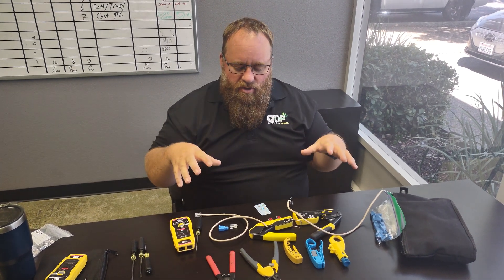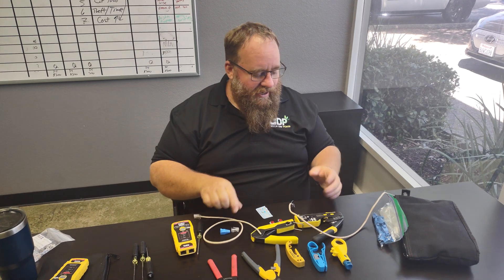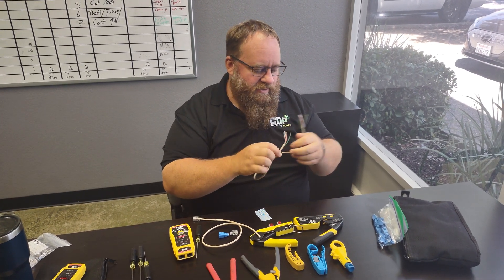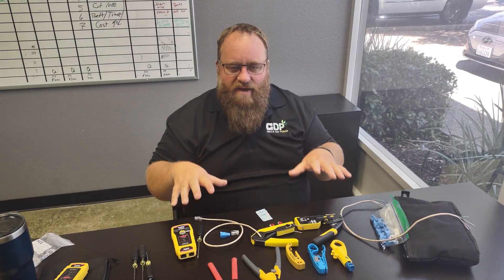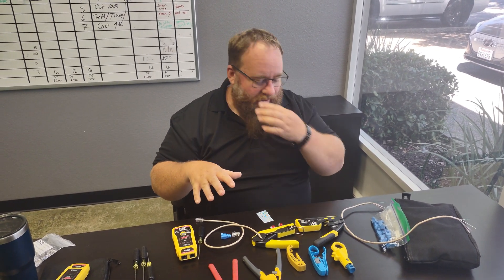Today we're going to be talking about how to set up an ethernet cable. These are really useful, and how to do a splicing of a Cat6 type cable — a couple ways I like to do it. Some of the tools you're going to need. This is something we really need in our industry nowadays: a low voltage kit. We're going to talk about some of the things I put in my kit and where you can get some of these parts.